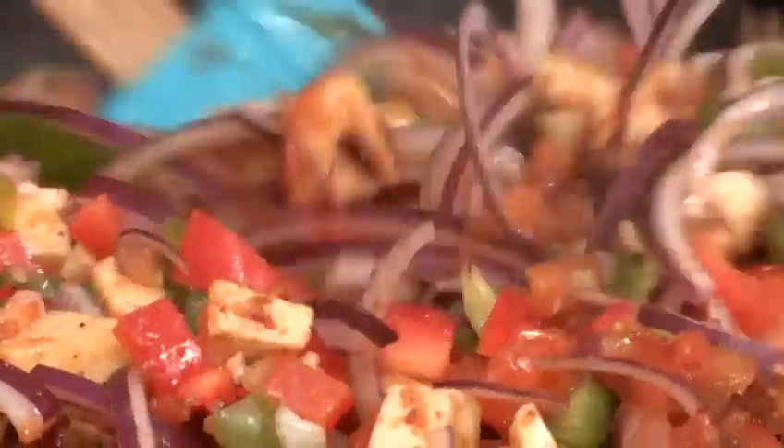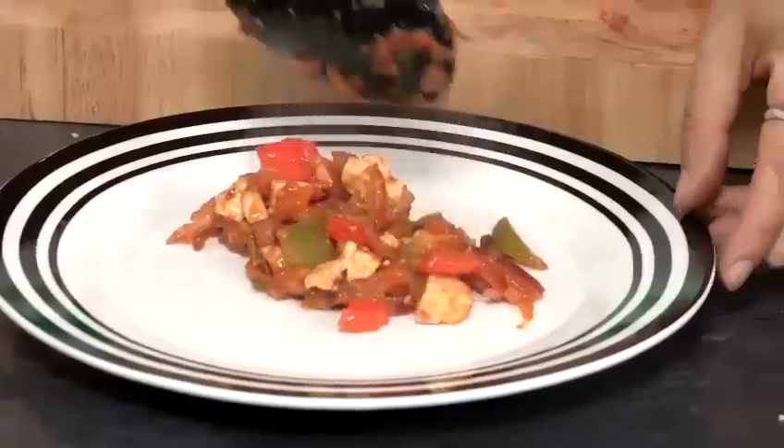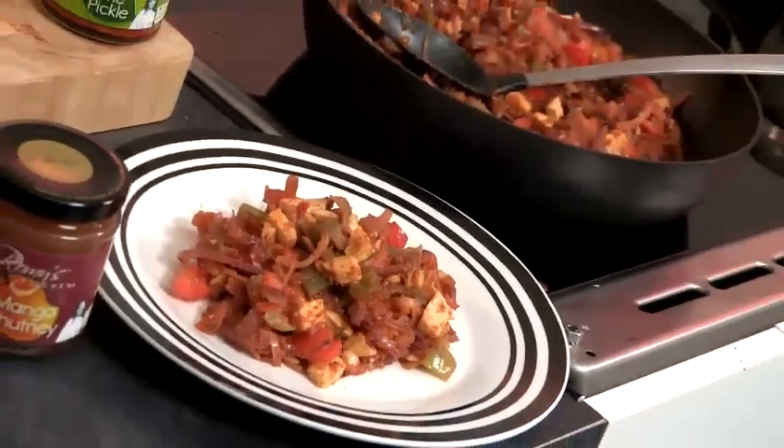Hi, I'm Romy Gil. Today I'm going to show you how to make an authentic Indian dish. I'm going to show you how to make chilli paneer.